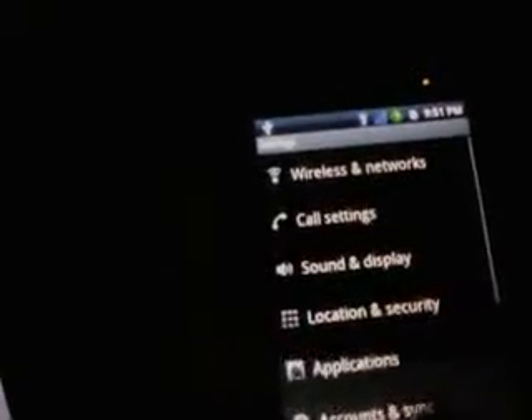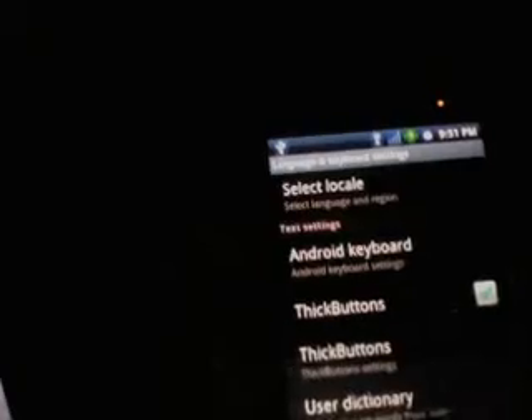First thing I want to tell you is it's really easy to install. Grab it from the market — it's Thick Buttons. Once you have it installed, you're going to go to your settings, head down to language and keyboard. Thick Buttons is right there. You'll activate it.